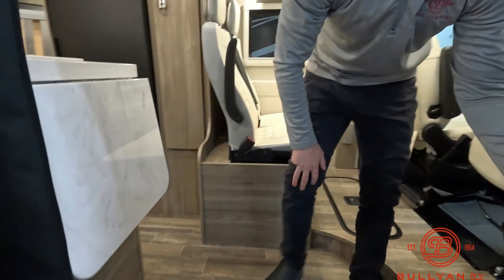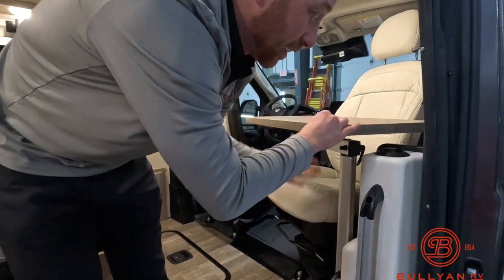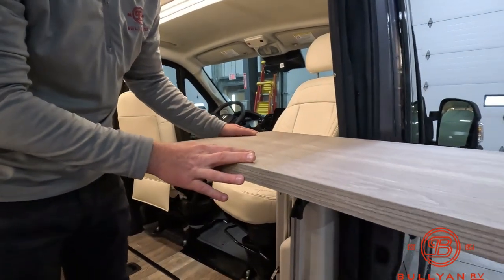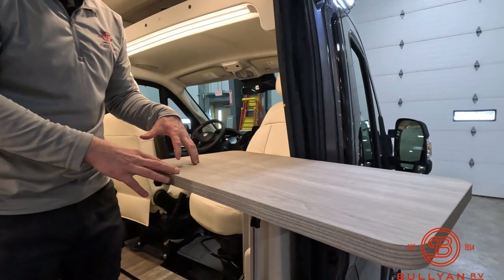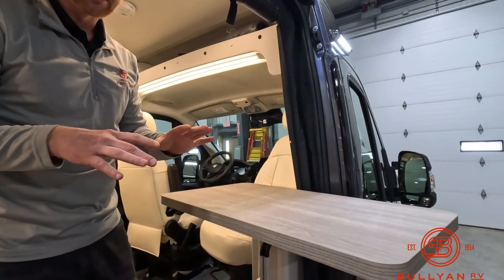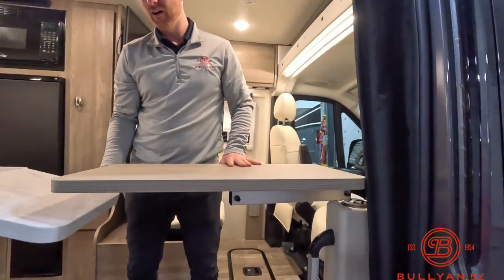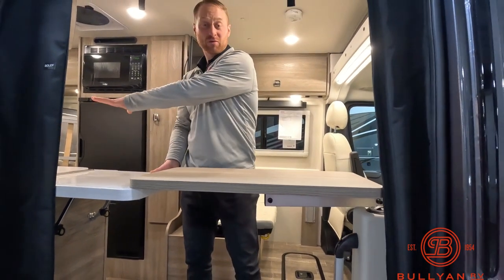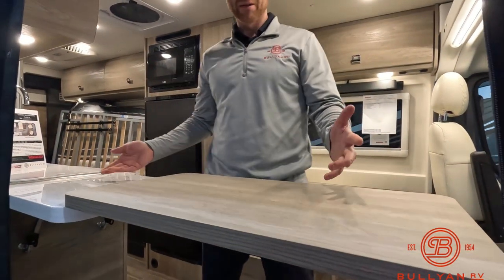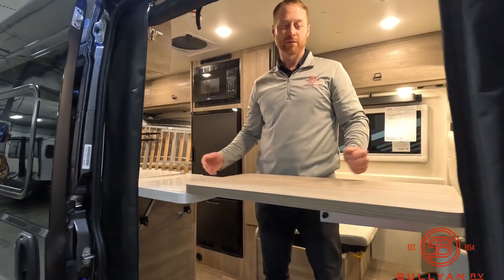That handle I grabbed onto is a Ram track handle, so multiple attachments can be hooked onto it. This table can be as well. We have it at a level four right now. With these B-vans, everything can be used in many different ways — for example, when we have our countertop extension up, this table adds huge counter space. You can be standing inside, or even use it for remote work with your laptop. Lots of options.